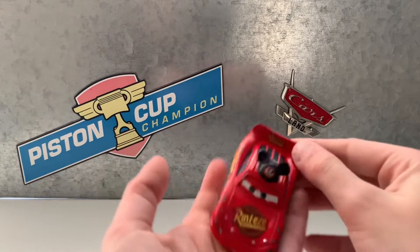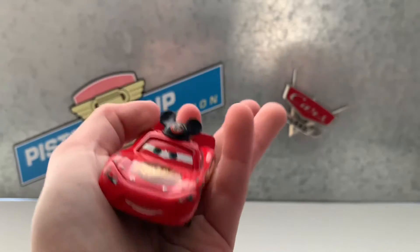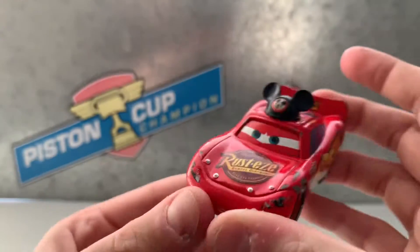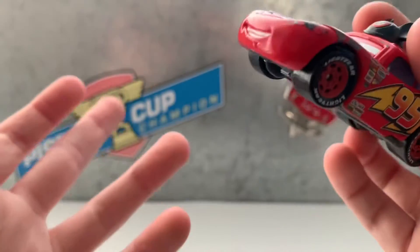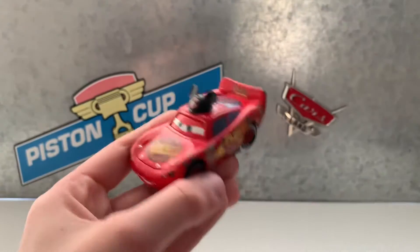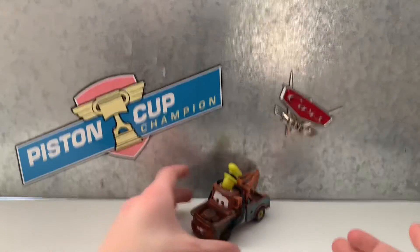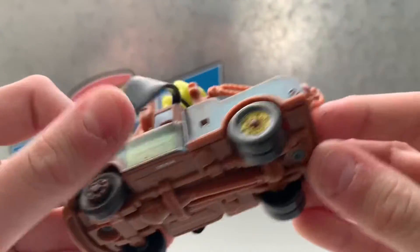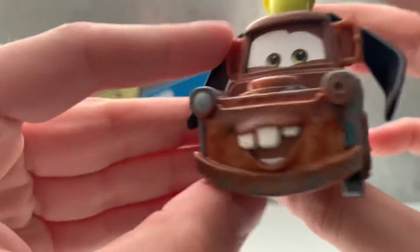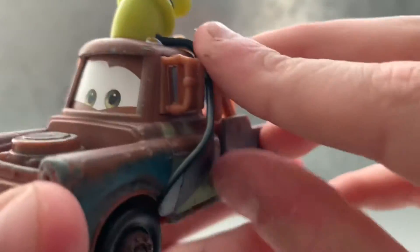If you've seen the Cars One Lane McQueen part one review, you would have seen this. Sorry if I didn't say the name right, but that has a Mickey hat — same as a normal Lane McQueen but with Mickey. Really cool. Next is this Mater with a Goofy hat. It's basically the same thing as a normal Mater, but with a Goofy hat on with ears coming down.